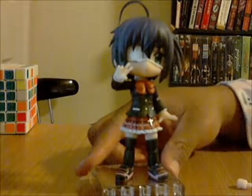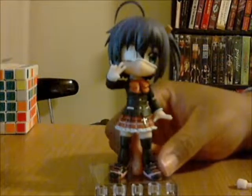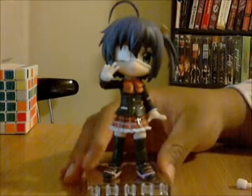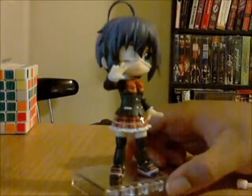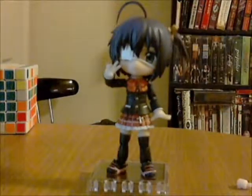And that's it, guys. This is the pose I decided to settle on — this is her original pose that came in the box. I love the other poses, but to me she's cuter this way. Don't you agree? Anyway, thank you for watching. Bye.